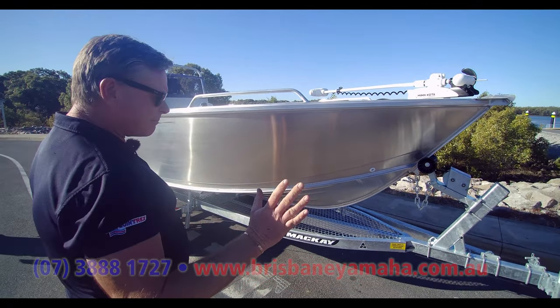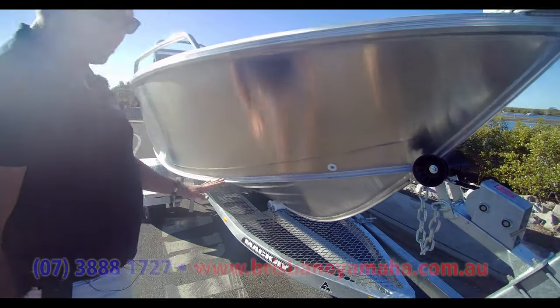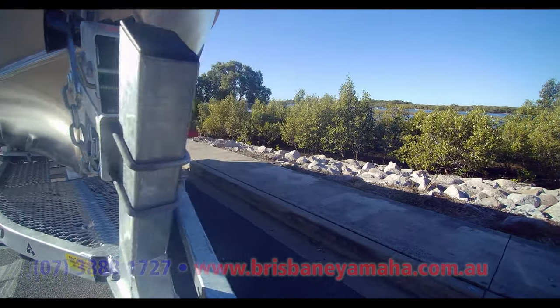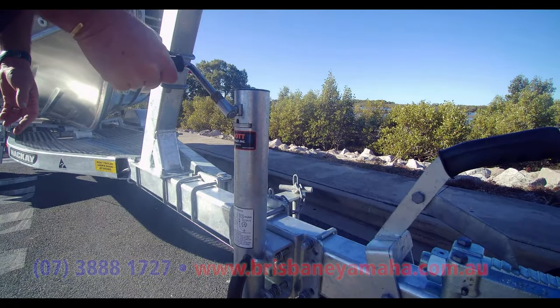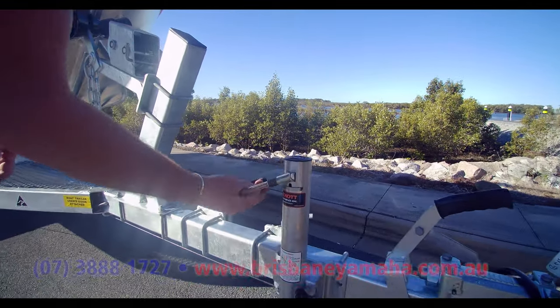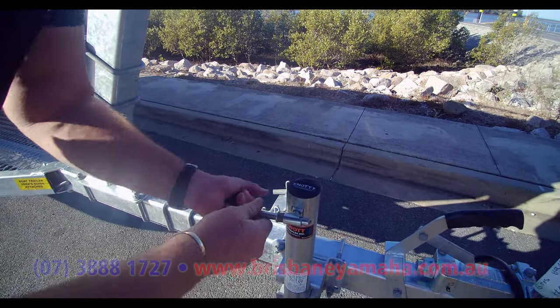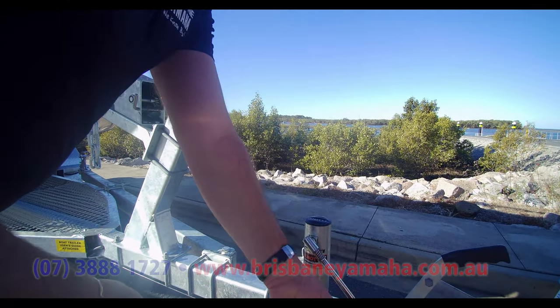At the front, what we've got is this awesome Mackay trailer with the walkway and the wind-up jockey wheel — look at that. And then it just knocks out of the way. You push it down, that handle even gets out of the way so you don't knock it up on the gutter and other things. Awesome bit of gear.